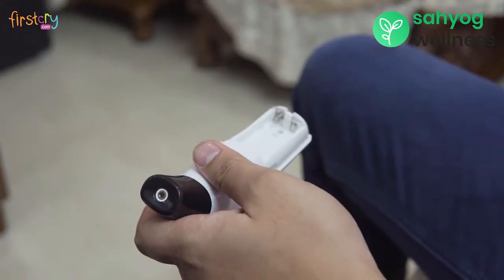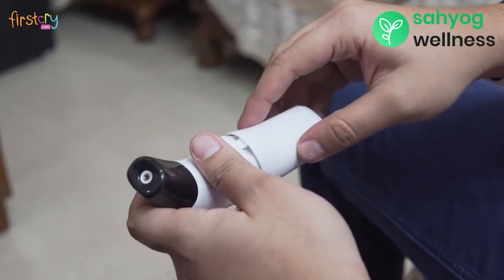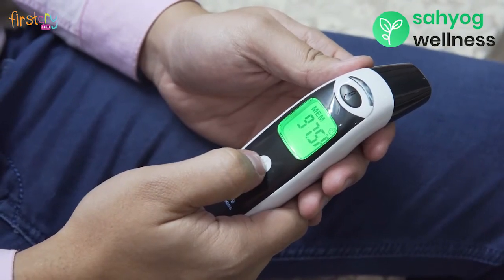To get started, insert two AAA batteries. Switch on the thermometer by pressing the white button.